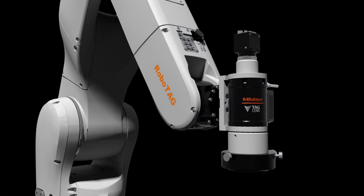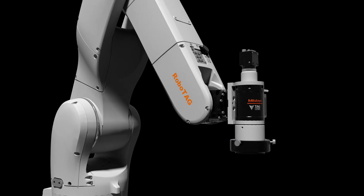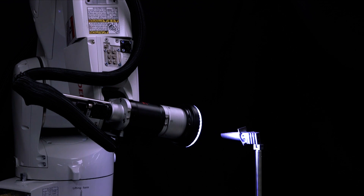The Mitsutoyo RoboTag is an optical sensor designed to mount on robots and allows high-speed acquisition of images from multiple focal lengths. This new technology paves the way towards high-speed inline inspection and measurements.